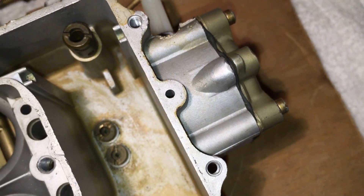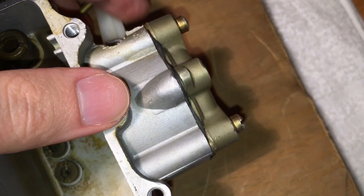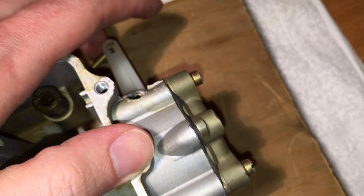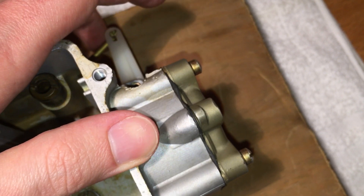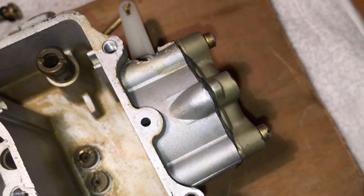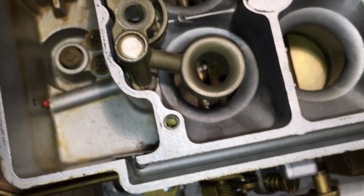Avoid spraying carb cleaner in here as you might mess with the diaphragm. But if you just put your finger on the port and move the actuator, you should be able to stop its movement by putting your thumb over that hole, and you can hear the air getting blown out of that hole when you move it. That's how it should work.